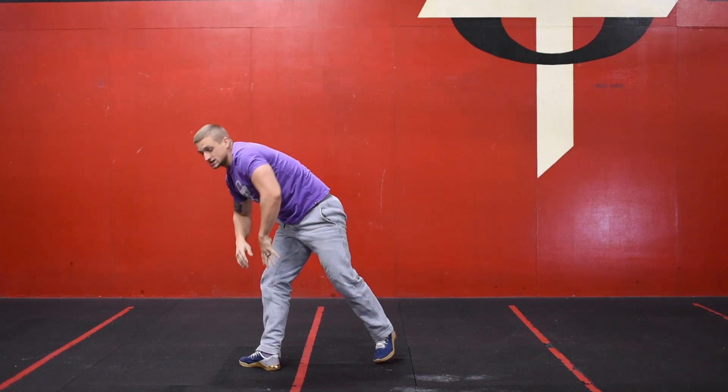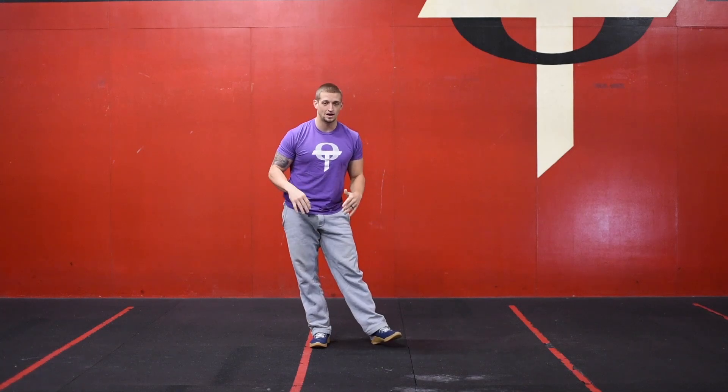Those six movements — we're going to go through four rounds. If you guys have any questions about them, always reach out to me, but that is going to be your alternating EMOM for today's recovery day.